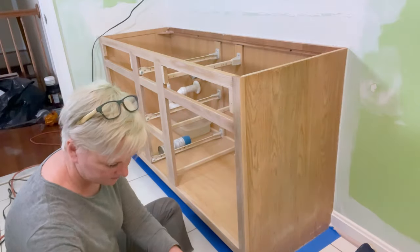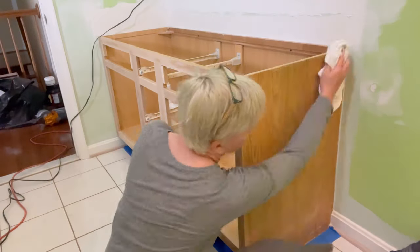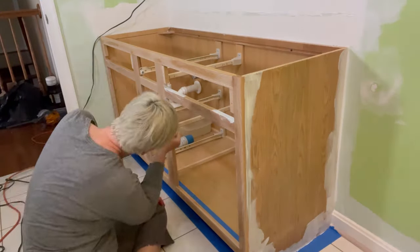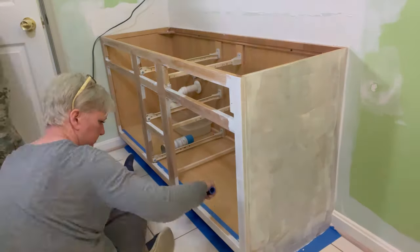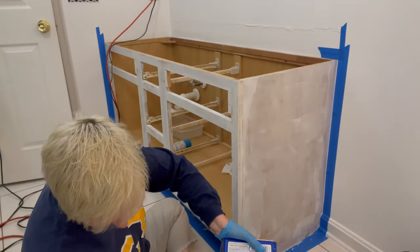You also want to tape off any part of your floor or wall that you don't want to get paint on. Now we're ready to prime our cabinet. We used Zinsser Bullseye 123 Primer. You want to cut in around the corners and then use a small roller to prime the cabinet. Then once you're done, give it a light sanding and one more wipe down with denatured alcohol.